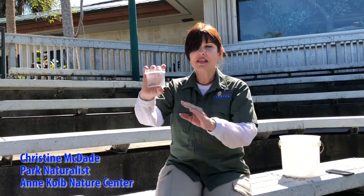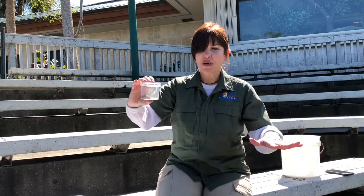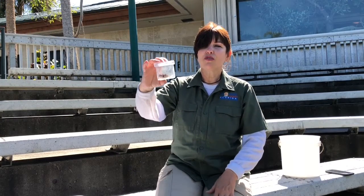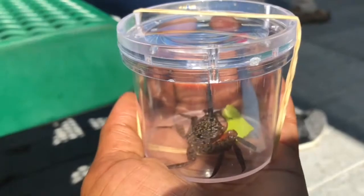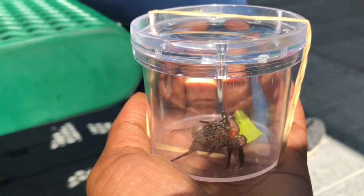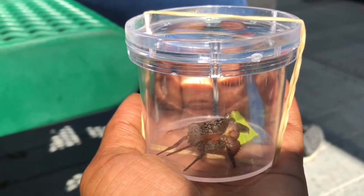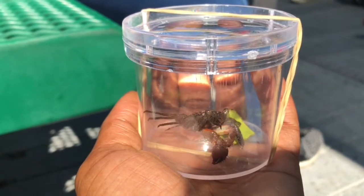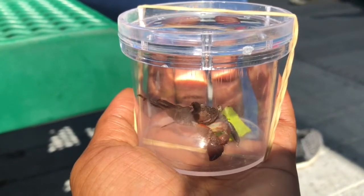The tree crab is actually different than most crabs because he's flatter in structure. His legs are spread out to the side — they're not propped up like most crabs, which run along the soil or down in the mud or water. He's got his legs flattened out alongside him more. He still has joints but he likes to stay flatter to the tree so he doesn't get blown off in the wind or plucked off very easily.